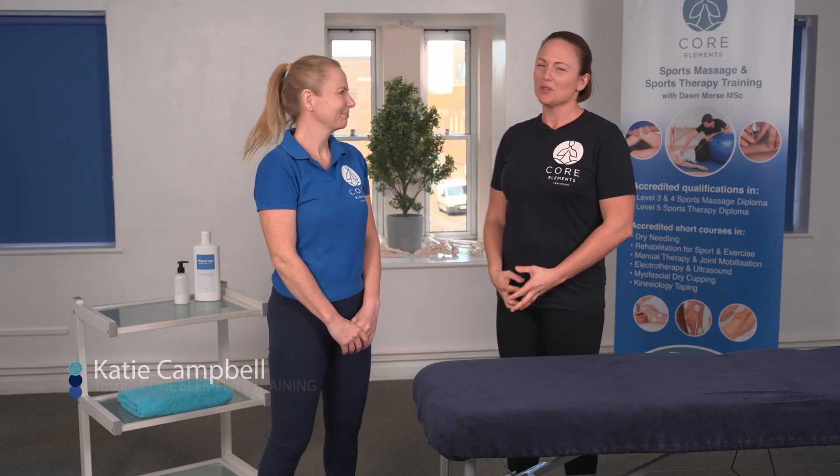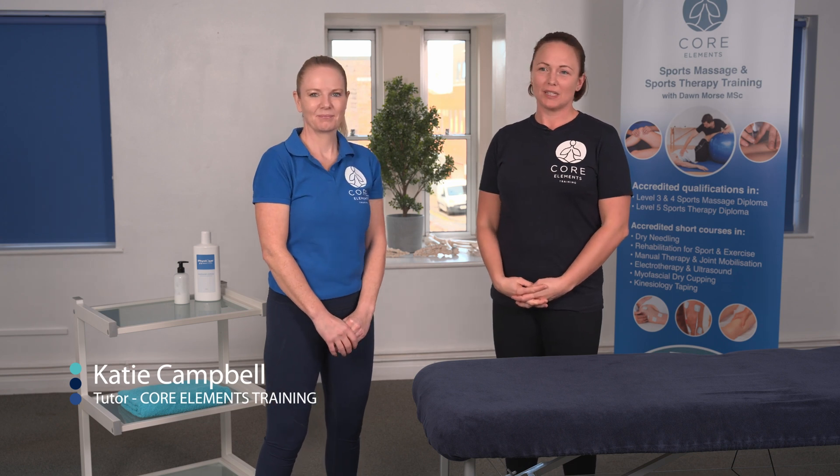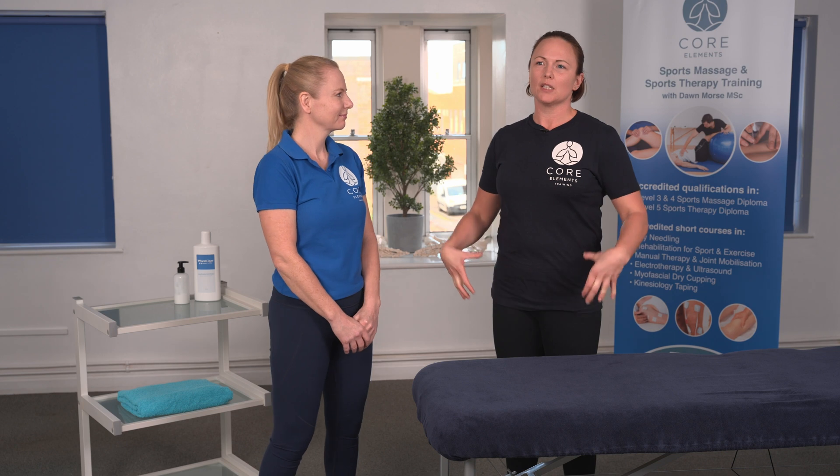Hi, I'm Katie Campbell and this is Dawn Morse. In this video, we're going to go through the Thomas test. This is a test that can be used to identify shortness or weakness within the hip flexor region, the quadriceps and the adductors.